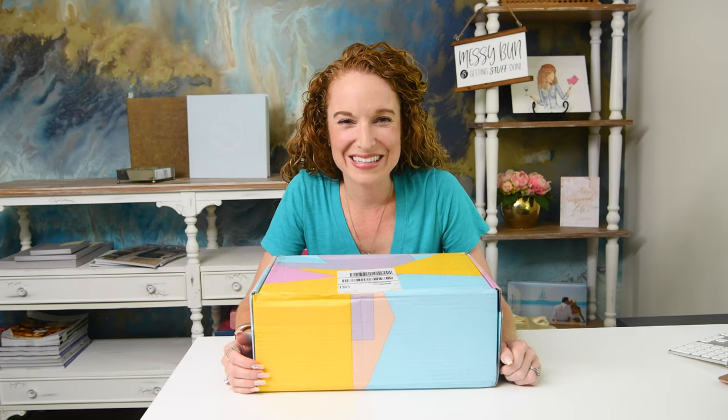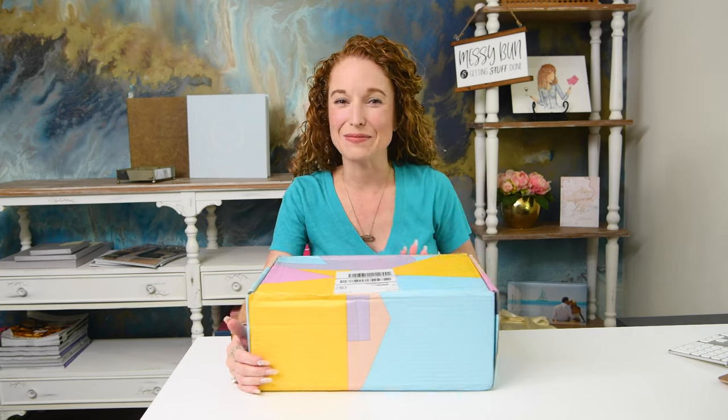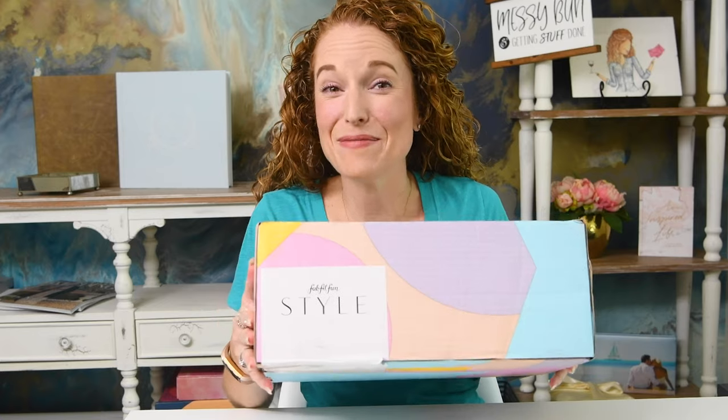Hey guys, welcome back to the Pink Envelope. I am extraordinarily excited because I got my FabFitFun style box in.